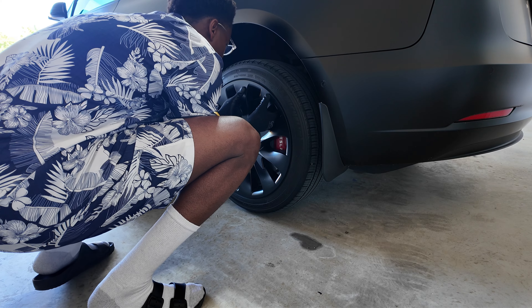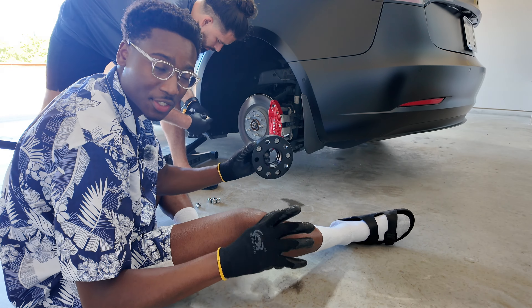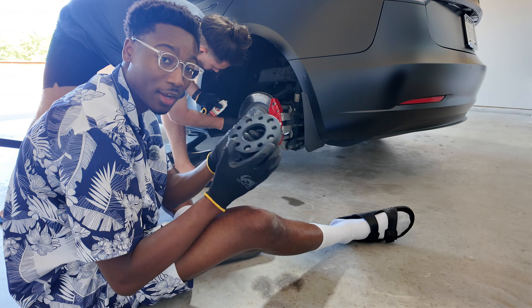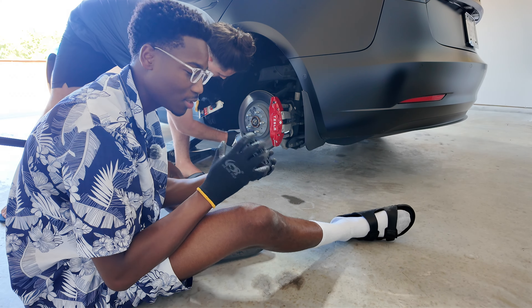Putting a little grease at the interface so that whenever I actually want to take these off — which may be never — I can slide it off nicely and it won't bond.